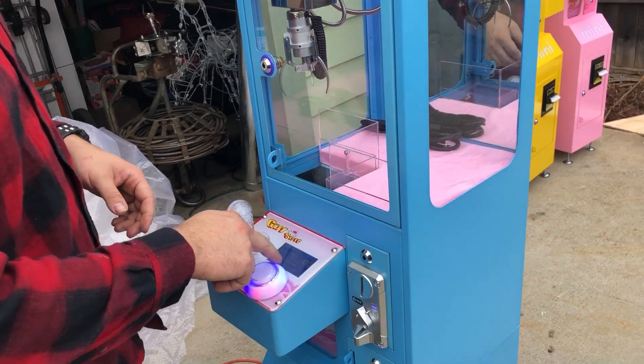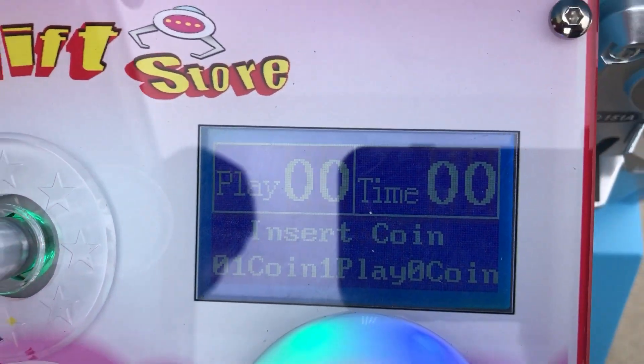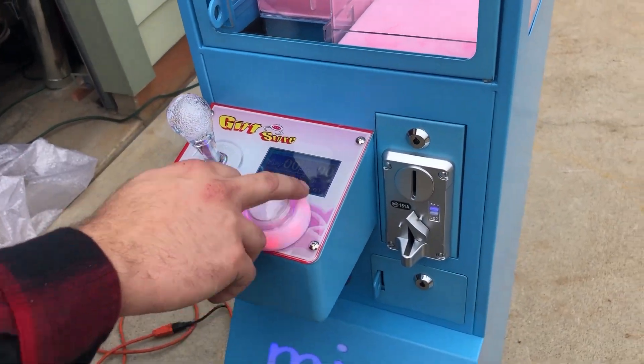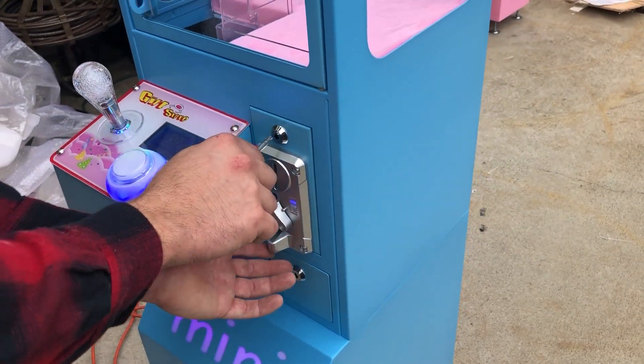It has a little display screen here, which is pretty cool — it tells you how many plays and how long you get to play. Nice little joystick here, looks pretty cool with a fancy button with LEDs around it. We're going to go ahead and open this back up.